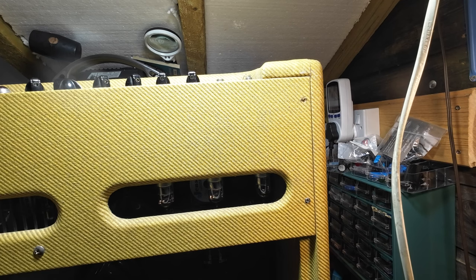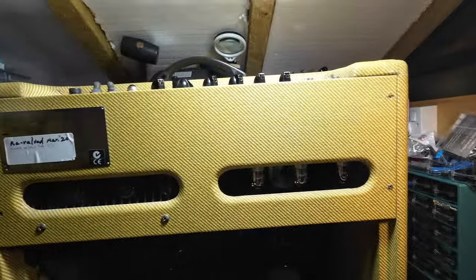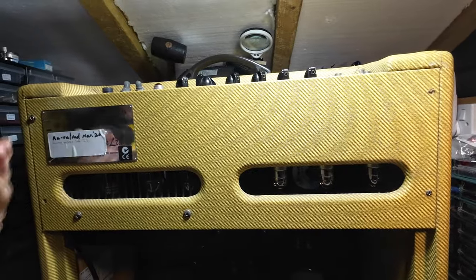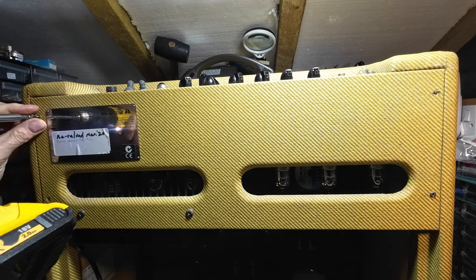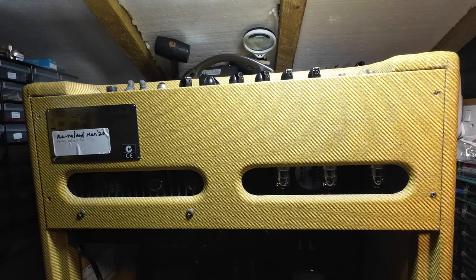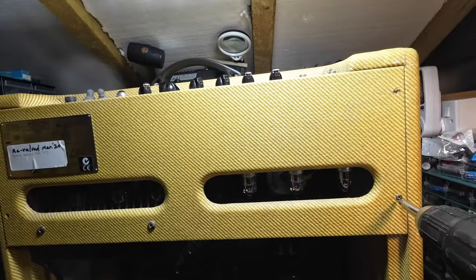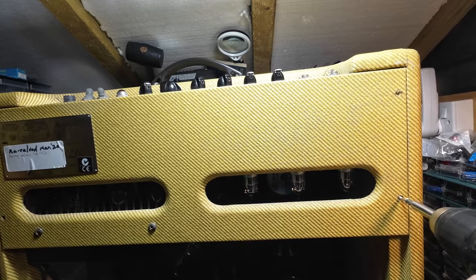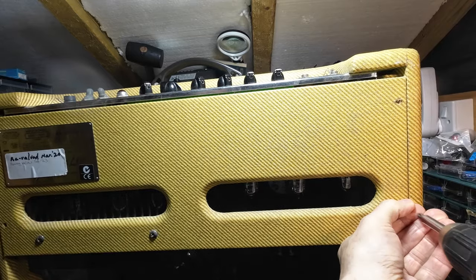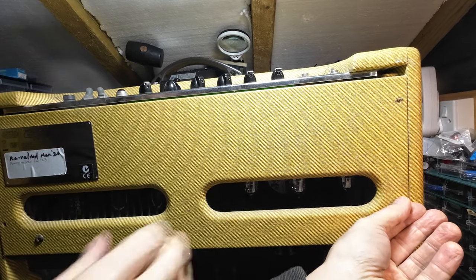They're okay on this side. Let's take this one out on the bottom. Look at that one — that one's bent as well. Two bent screws.